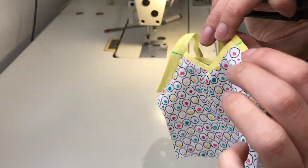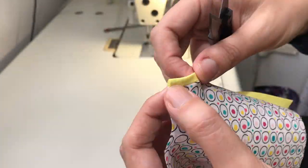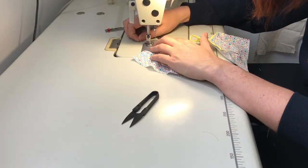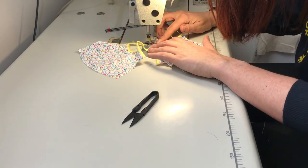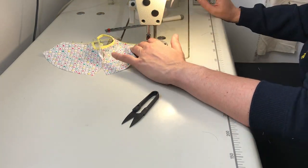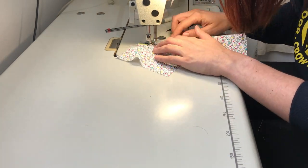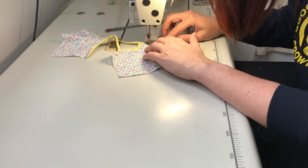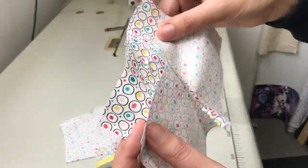Here I am flipping over the straps and pinning it all into place, then stitching it down — very similar to what we did before but in one long run since it's the top stitch. I basically plant it in the middle and go all the way through.